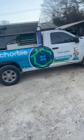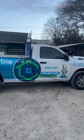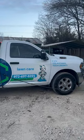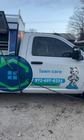Hey everyone, it's Michael Chorby. I want to share something with you guys. Take a look at her. Isn't she a beauty? So this is one of our lawn care fertilization trucks. I'm fortunate enough to have this as my daily driver.